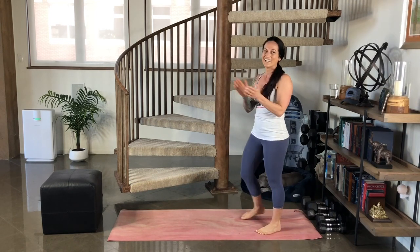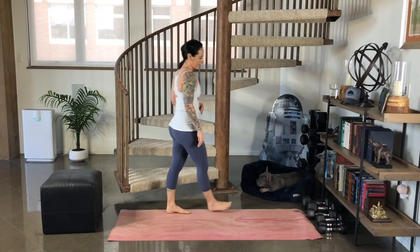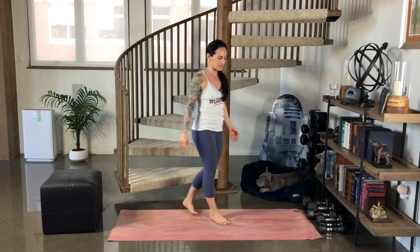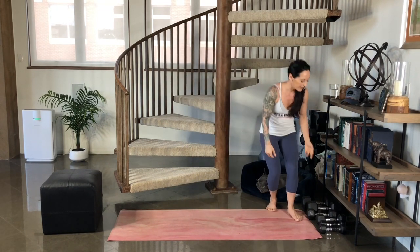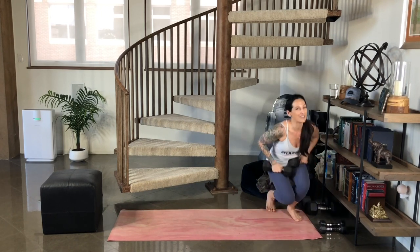Great job. My heart rate's up. I felt that everywhere. Next move we're going to do is really isolate our biceps and our shoulders. This is going to be a bicep curl to overhead press. Choose a weight, dumbbell, or water bottle that is comfortable for you to do about eight to twelve reps of that move.